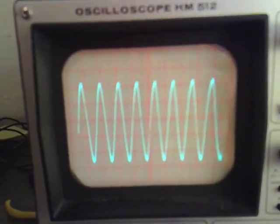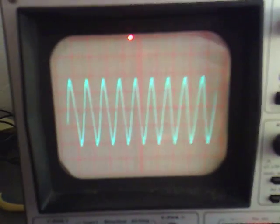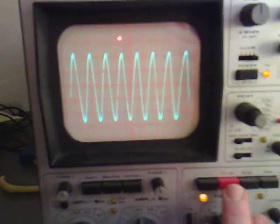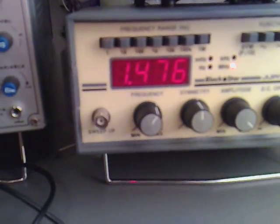As it gets up to about 1.5 megahertz, we get the tallest peak on it. If we just stop the timebase and adjust it until we get the highest one, we're on about 1.476 megahertz there — so that's another one to try.